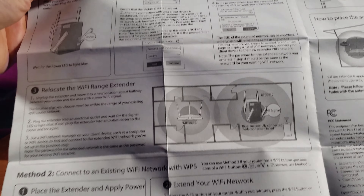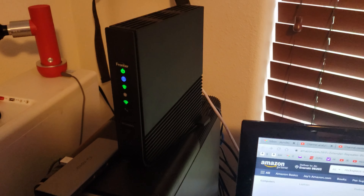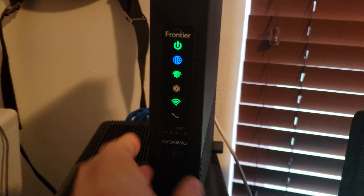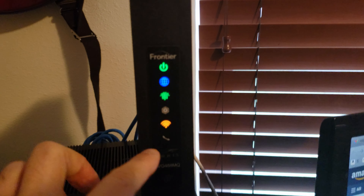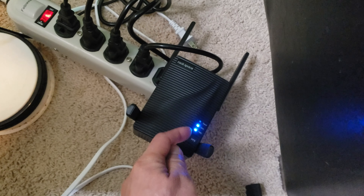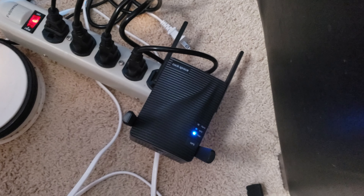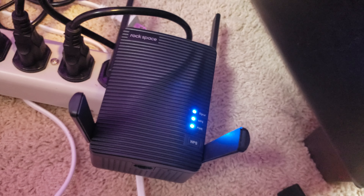I have my Wi-Fi extender in the same room as my router and the light is already blue. Locate the WPS button on your router — mine is on the front. Press it, and then within two minutes press the WPS button on the Wi-Fi extender. We'll wait until it turns solid blue. If it doesn't, we'd have to skip to Method 1. Within about less than 10 seconds it turns solid blue — we're good!